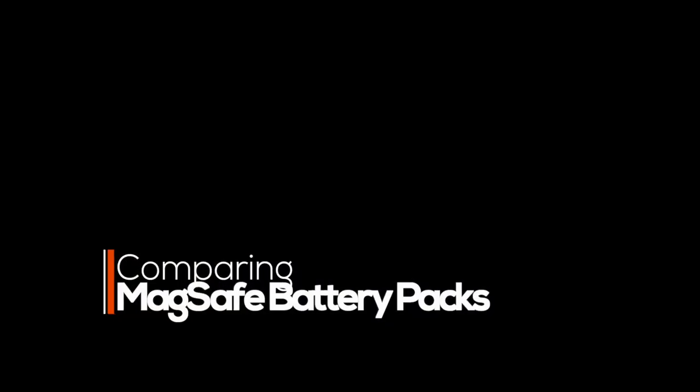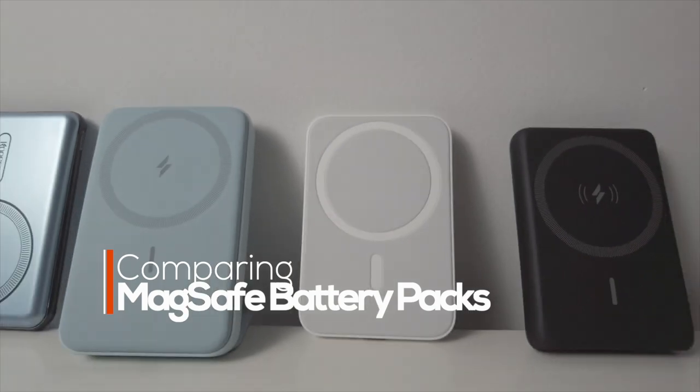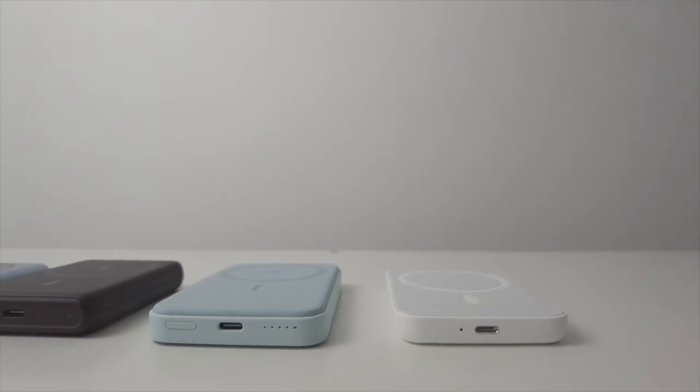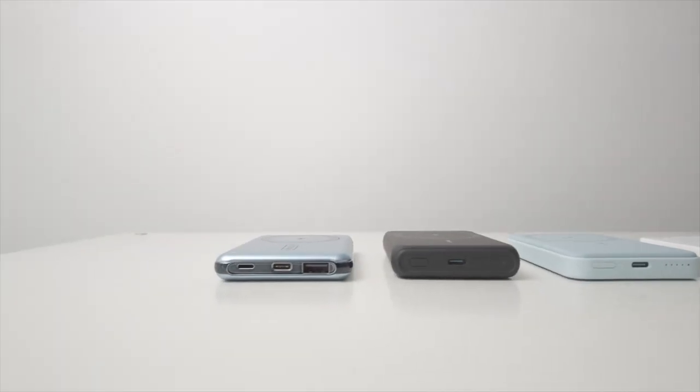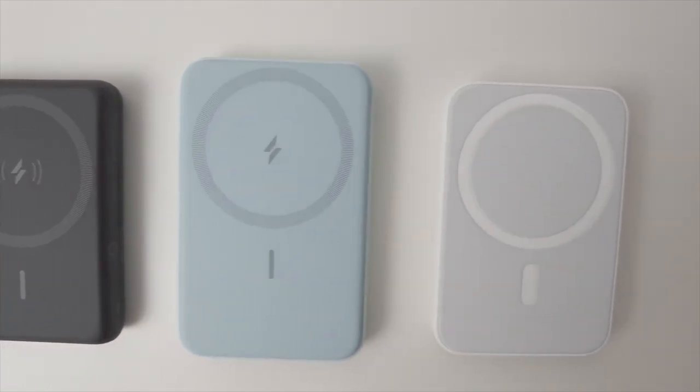In this video I'm going to compare four MagSafe battery packs for iPhone. The results may not be what you'd expect. Keep watching to the end of the video to find out which one I think is the best buy. I'll even show you a neat trick you can do with all of them when viewing video.